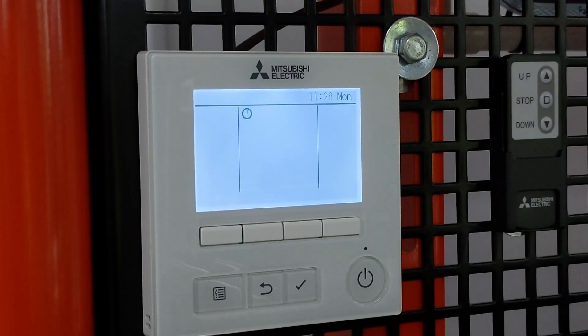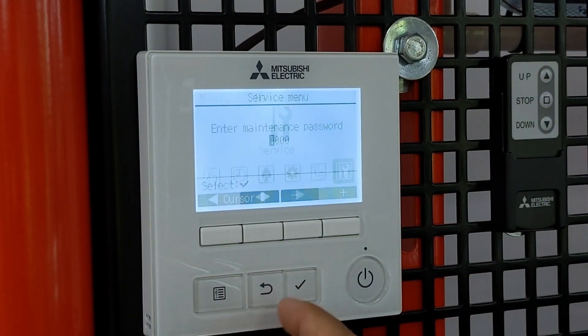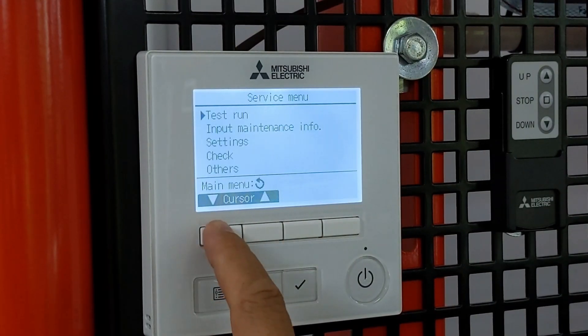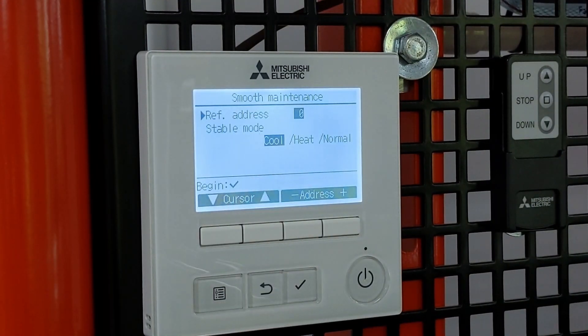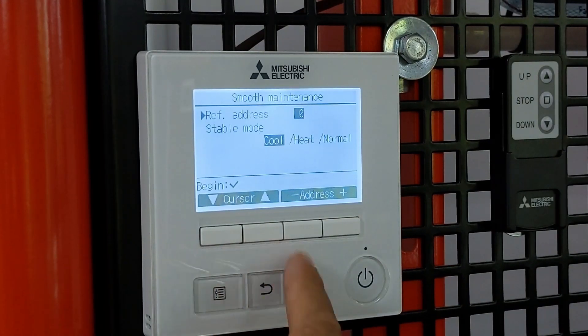Let's have a chat about the maintenance side of things. There are a couple of features available on the control to help you. To access smooth maintenance, click on the menu button and scroll across to your service menu — give that a tick. In here we need to put in four nines, that's the default password. Go down to Check, give that a tick. I've got one that says Smooth Maintenance. It'll ask for refrigerant address — I've only got a one-to-one split here so zero is the first address. I'm going to do this in cooling mode, and give it a tick.